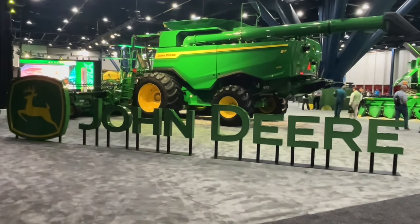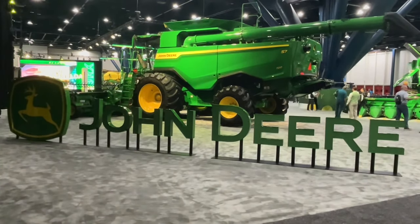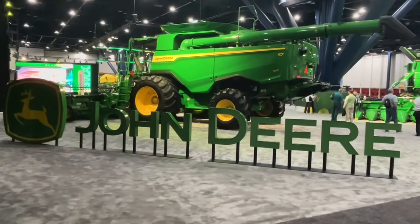This is Robin Campbell with Deer Country coming live at you from the Commodity Classic. We're going to do a walk around John Deere's booth here.